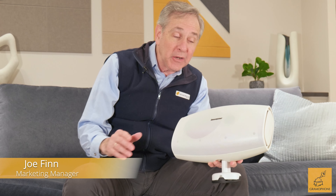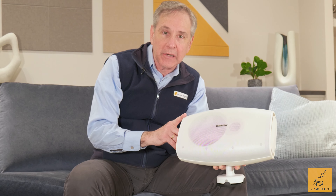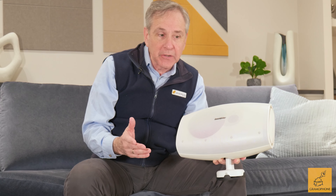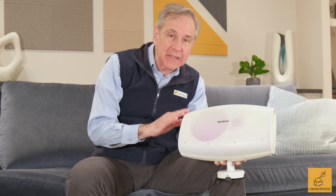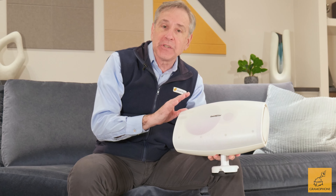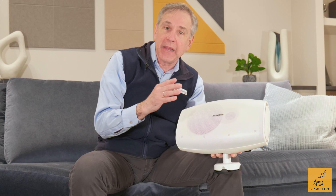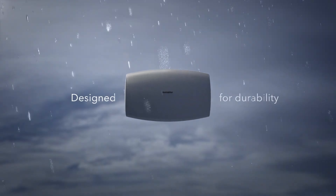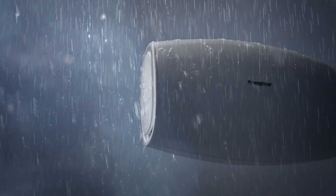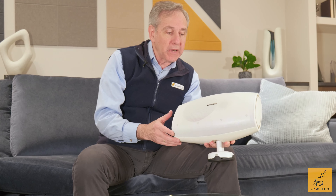I'm Joe with Gramophone and we'll start by talking about Sonus Faber Aster's lasting quality, because with an outdoor speaker, lasting quality is at least as important — maybe more important — than the sound. This is an IP65 certified product, and that means rain, snow, and dust from the wind are not going to be an issue over time.